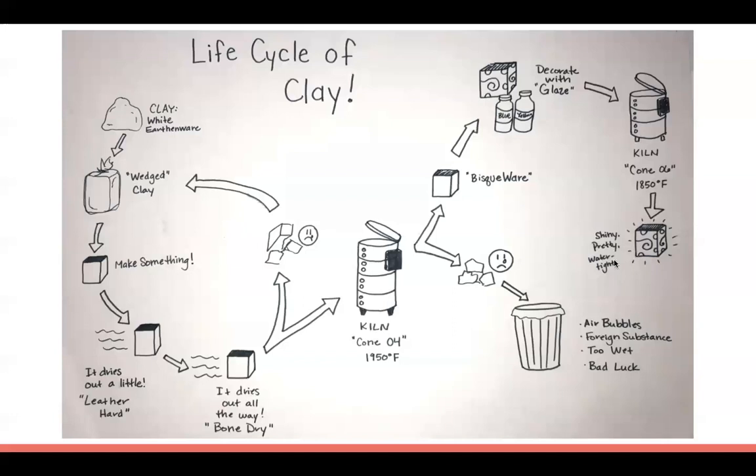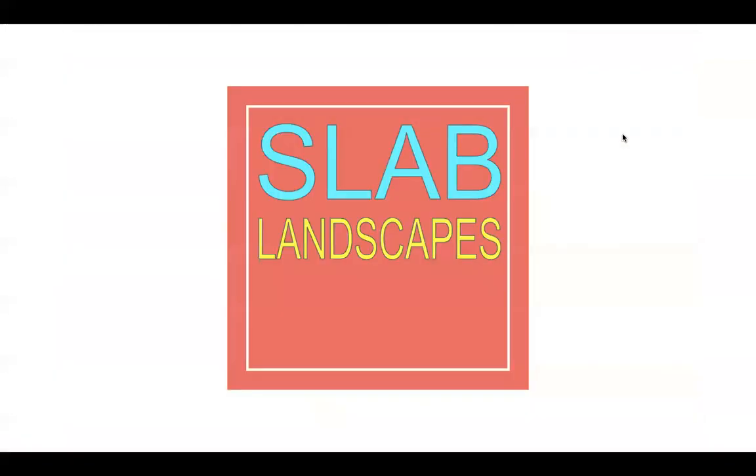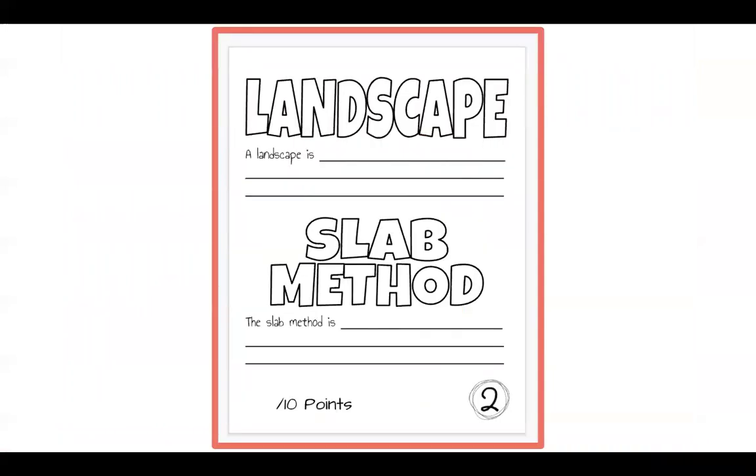You put the glazed piece back into the kiln at about 2,000 degrees again and it becomes really pretty and shiny and water resistant. That's the life cycle of clay. For our project, we're going to create a slab landscape.